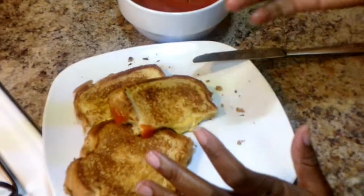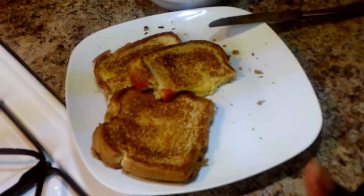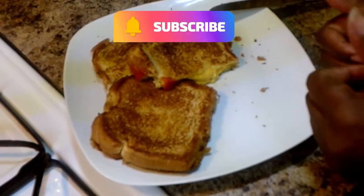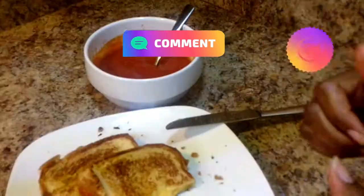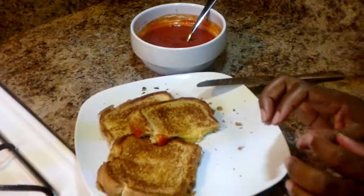Okay guys, this was a quick short video. I wanted to show you how to make my grilled cheese. Thank you so much for watching. Don't forget to subscribe, comment how you make yours, and like and share with your family and friends. I will see you on my next video. Bye!